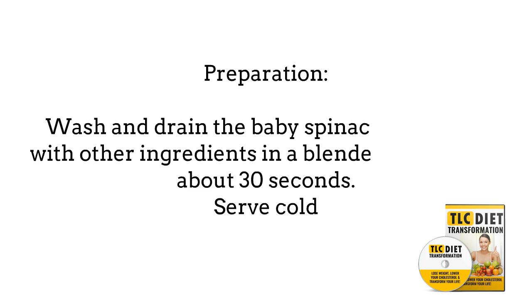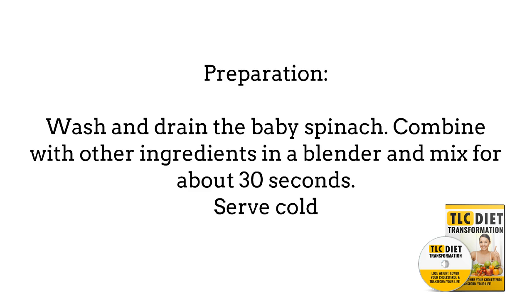For preparation, start by washing and draining the baby spinach. Combine it with other ingredients in a blender and mix for about 30 seconds. Serve cold.